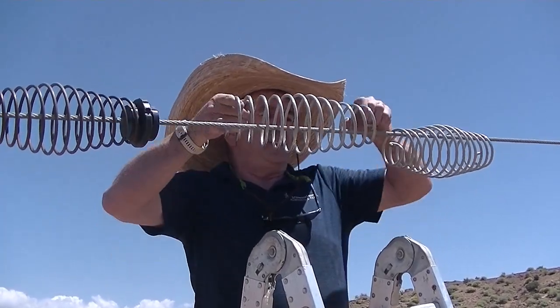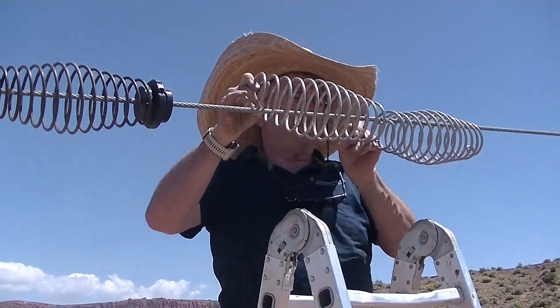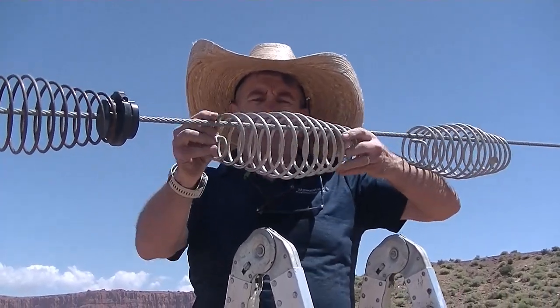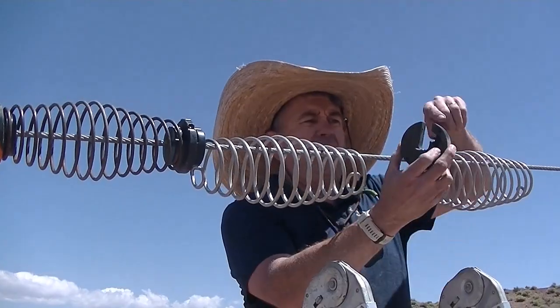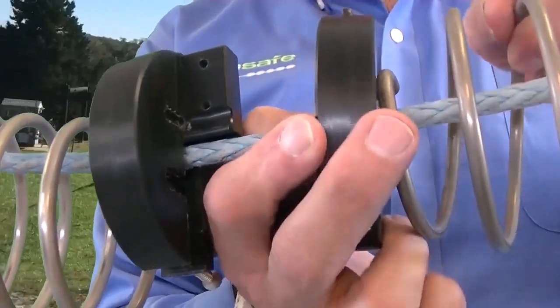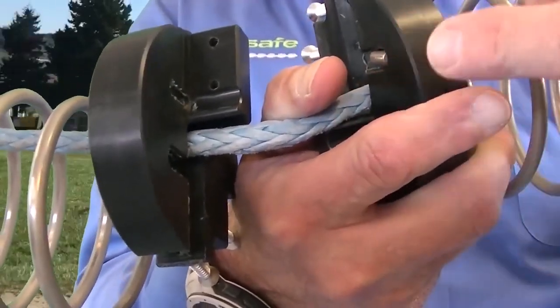We have new spring spacers that we're going to show you how they work. If you want to zoom in here, make sure that the little tab here — this is kind of just a little extrusion that's out there — you're going to want to hook that spring into that little slot. You can see right here, you can see the end of the spring.